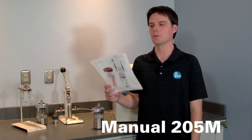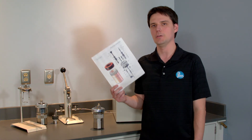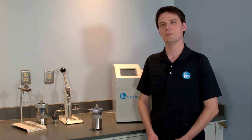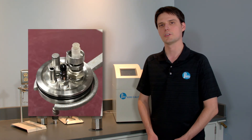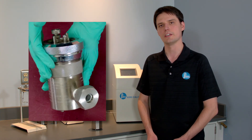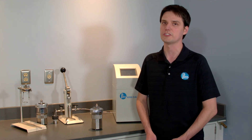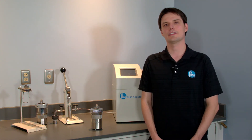Before you begin, grab your own copy of the 205M manual. If you have a non-standard 1108 vessel — like with platinum electrodes, custom alloy electrode, pressure transducer, custom fittings or other custom parts — refer to your specific manual or give us a call for further assistance. Wear protective gloves, glasses and other applicable protective equipment.